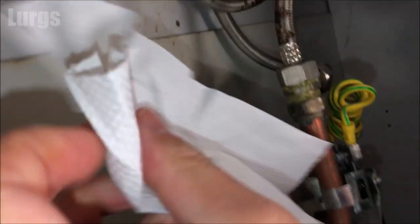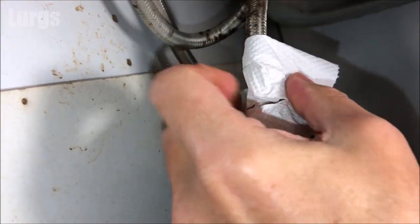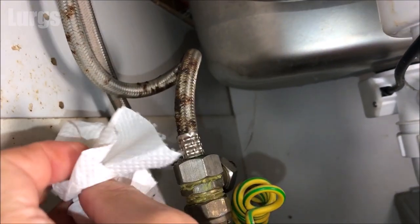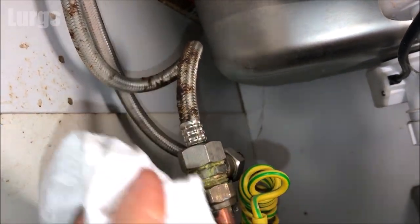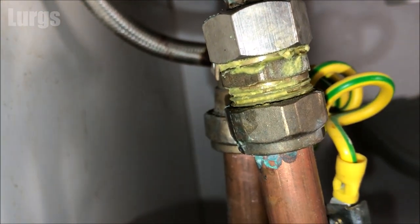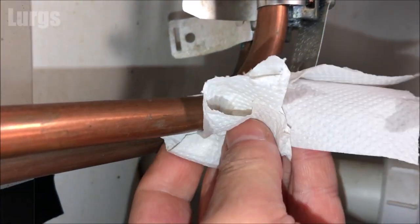I'm just running the tap here so we've got some water flow. Take a tissue and wrap it around the joint where you had the leak, then just monitor that for a little while to see if you've got any further leaks. If you've got any slight further leaks you can try tightening it up a tiny bit more, but with this one it looks like we've cured the leak — absolutely fantastic.